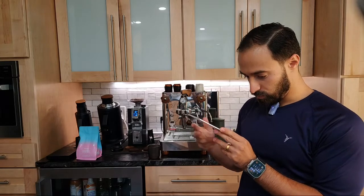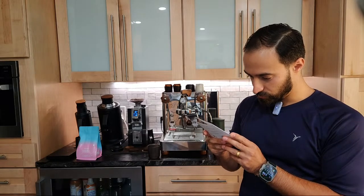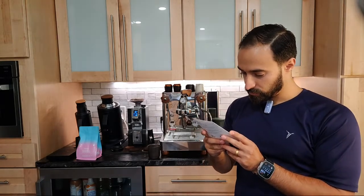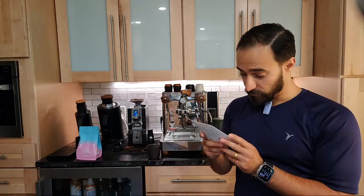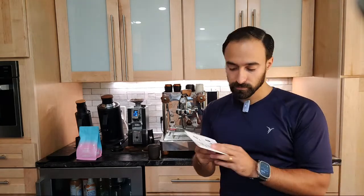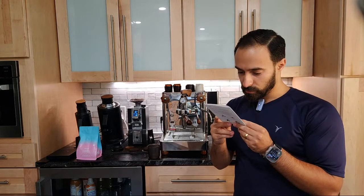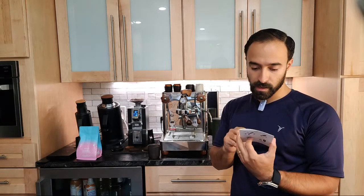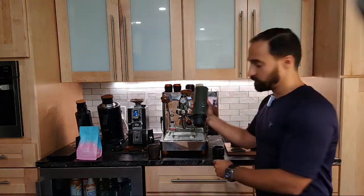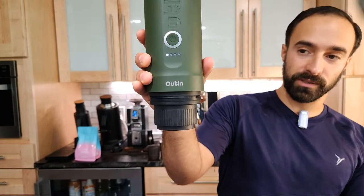This is the Gen 2, so we can do more than 30 milliliters of espresso. I guess the first one was called the Mini or something like that. It says press the button two seconds, automatically heat and extract. Please let go of the button when you hear the beep. Press the button for five seconds to quickly press water without heating - so if you already put in hot water, you could just hold it for five seconds. It'll be interesting to see how long this takes to heat up. There's a little loading bar, which is very cool.